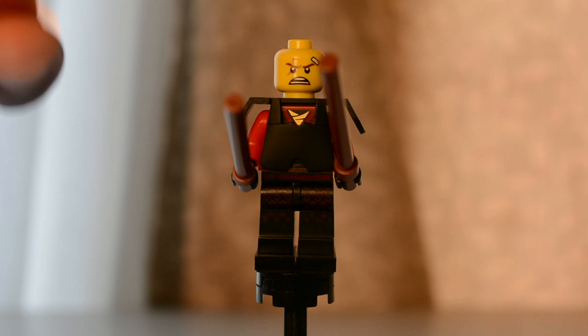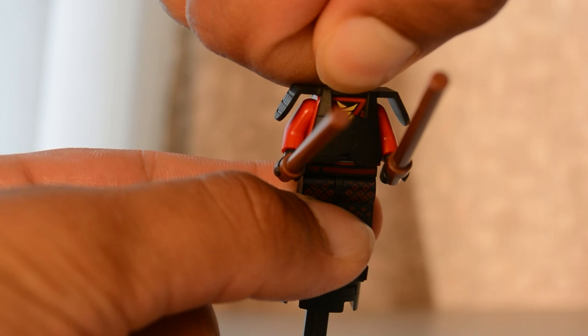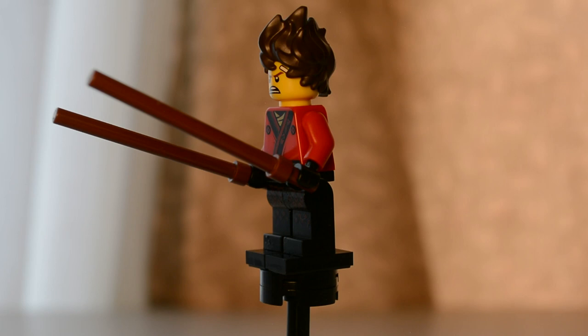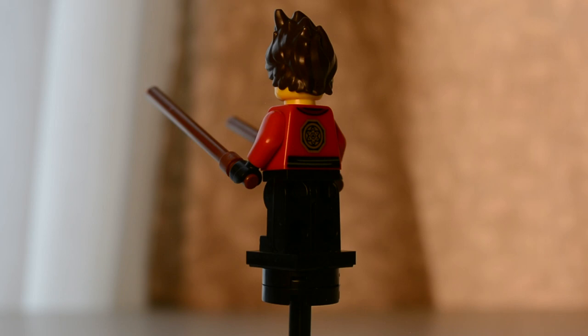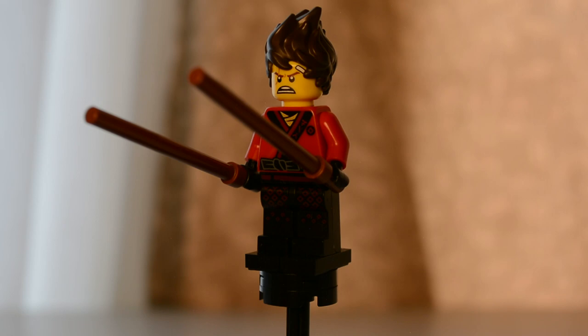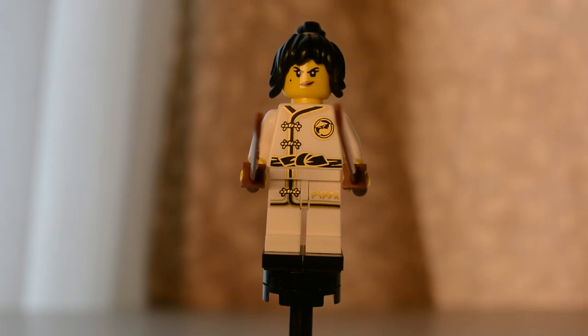He does come with an alternate headpiece, but I'm not going to put that on just yet. Removing this lets you see his torso a little bit better. Around the back there is some very nice gold detailing and the main torso is just red. There is a little bit of printing on his legs in dark red — pretty much just some diamonds.